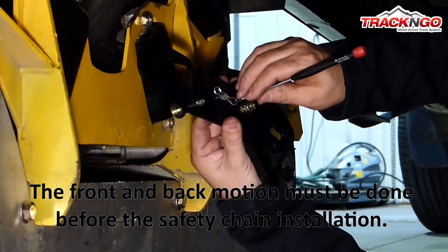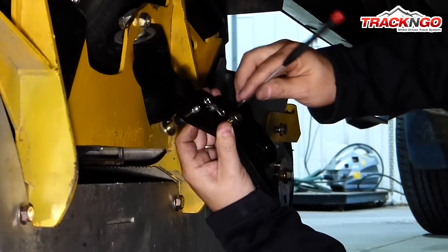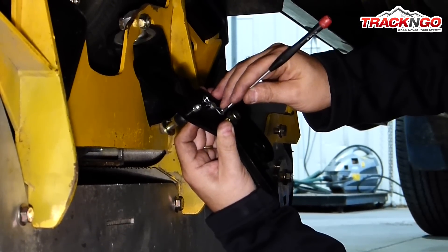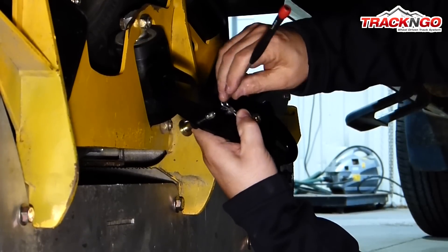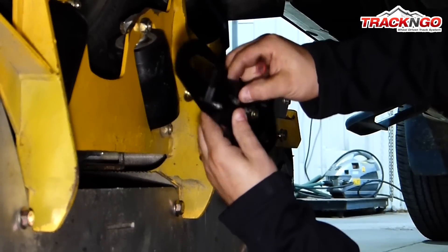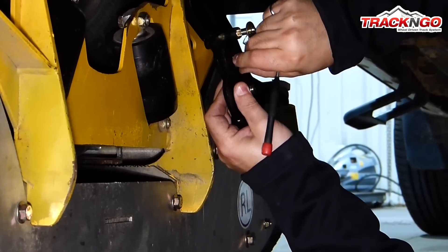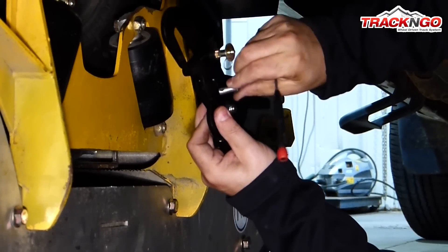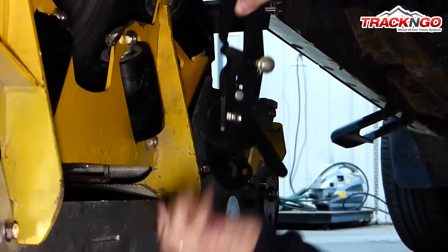The first time you install the track tensioner, you will need to adjust the tension of the chain for the first time. But the times you will be using it after that, you will not have to readjust it. The way to proceed is first we are going to remove the small pin. When we do the adjustment for the first time, we are always going to want to use the adjustment which is the longest, like this. By installing the pin in this hole, this is how you get the longest adjustment.